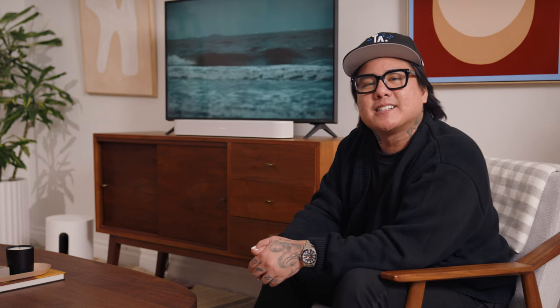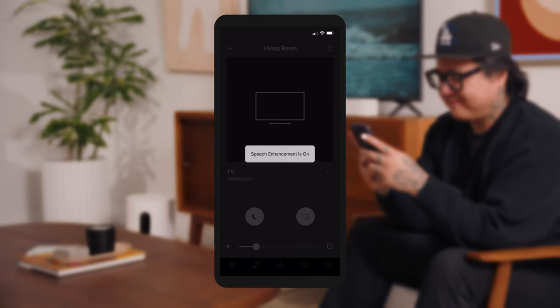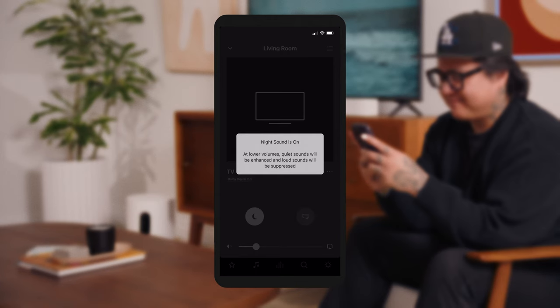Beam also features unique TV settings to improve your viewing experience. You can find these in the Sonos app by tapping the Now Playing screen. Turn on Speech Enhancement for even clearer dialogue — this is especially helpful when characters whisper. Use Night Sound to reduce the intensity of loud sound effects so you don't disturb others if you're watching late at night.